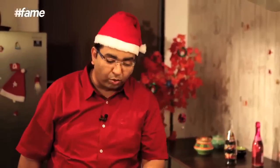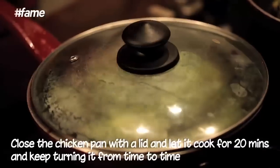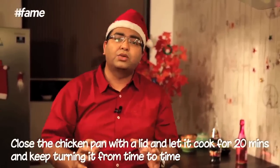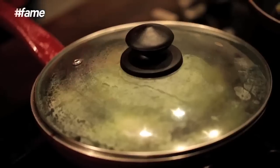Now because this is chicken with bone and we are cooking it on a pan, and this is not going to see an oven at all, what I recommend is cover it with a lid and simmer it. Just gently let it cook for about 20 to 25 minutes. Make sure that you keep twisting it and turning it, because you don't want one side of the chicken to get burnt — it has got some very beautiful flavors happening inside.